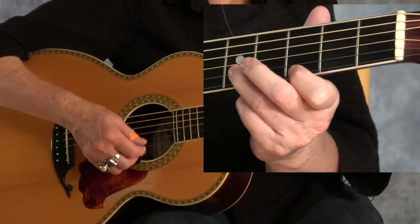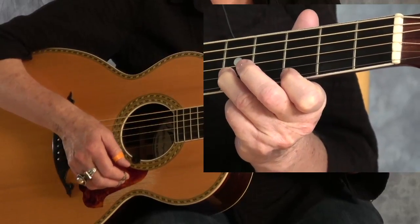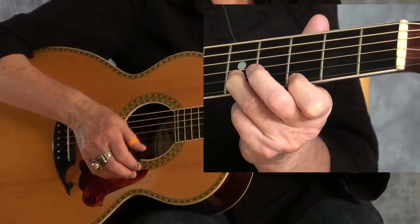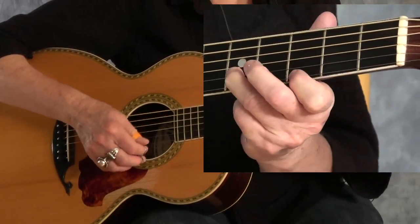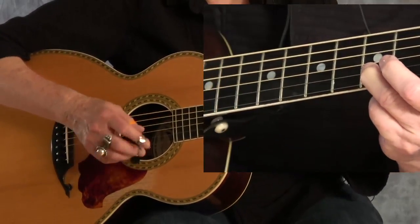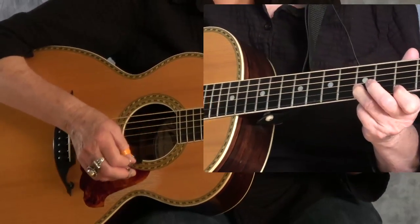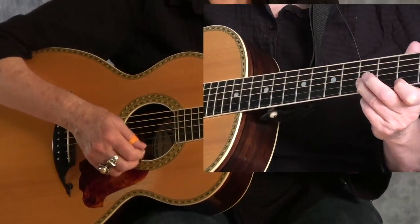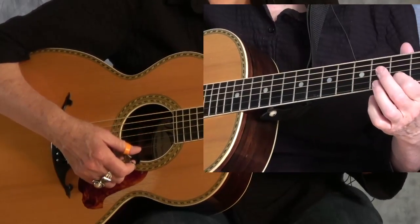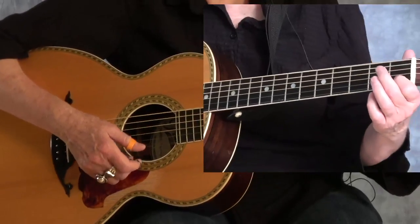Then I'll do the slide again, and second string, first string, second string. So far we've got two, three, four. I'm going to add the bass to that in a minute, but let's finish this little phrase here. So it's one, two, three, four. Index finger will come to the third fret of the first string and slide down to the first fret.